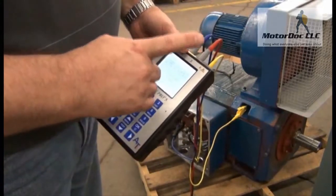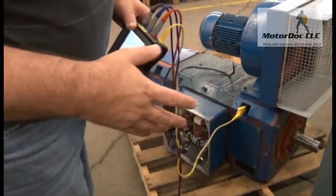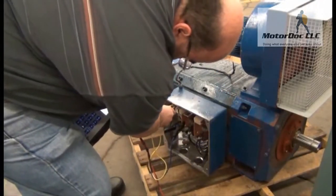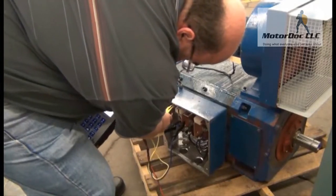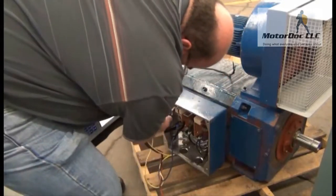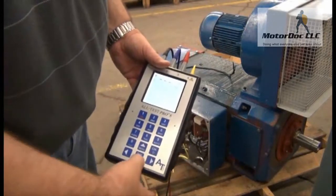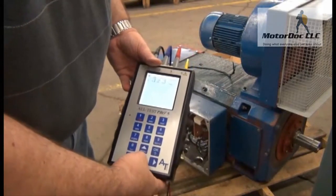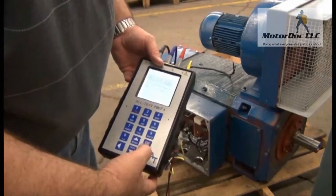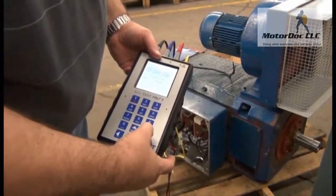Insulation test number three: now I connect the blue clip to the armature coil and the yellow to the field. What it's doing is testing between the armature and the field. I connect and press OK to continue, press test — greater than one gigaohm again. Press OK, and that gives me all my readings. I'm over one gigaohm everywhere, so the insulation looks pretty good. Press OK to continue.